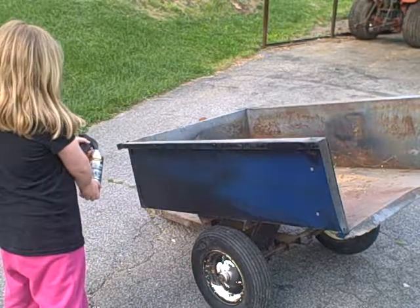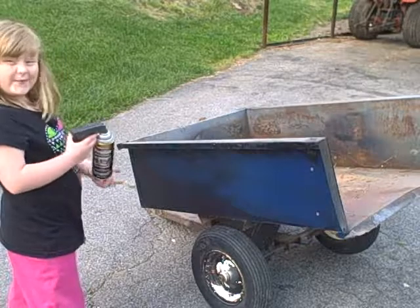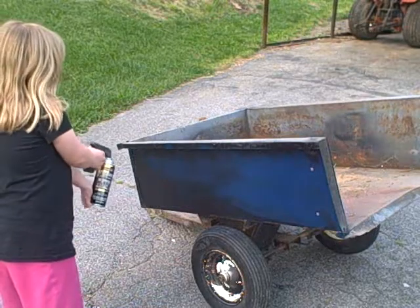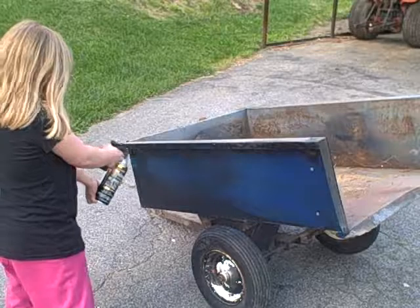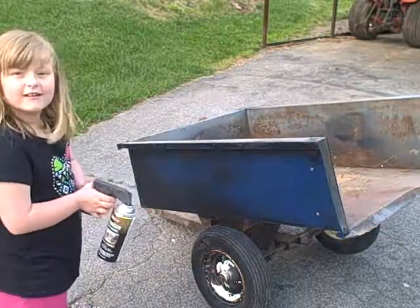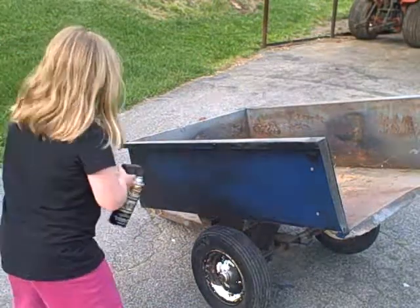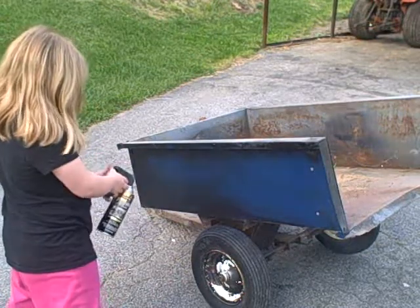That can's getting a little bit low — well, we can switch out cans when it gets too low. There you go — you act like that's some hard work! Remember, get them spots that don't have it on there as thick as the others.